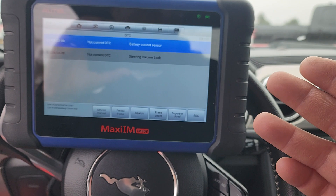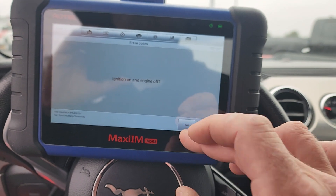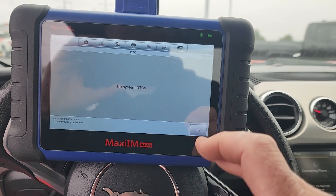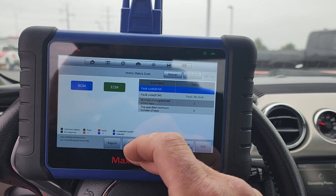That's interesting — that could have something to do with key programming, but it's not current, so we're going to erase it. And it's gone. So we'll do Add Key Guided.